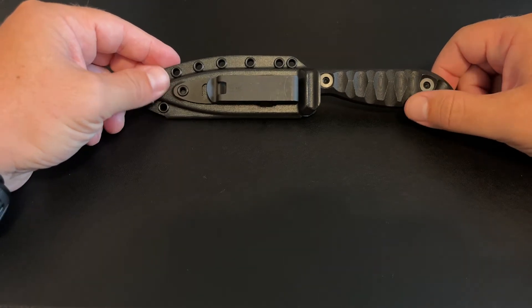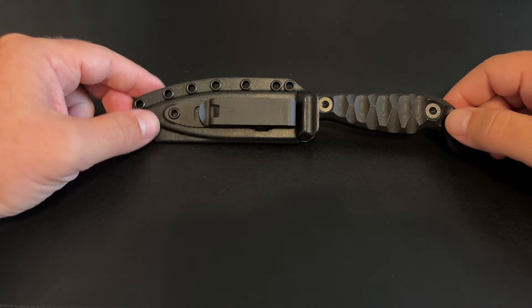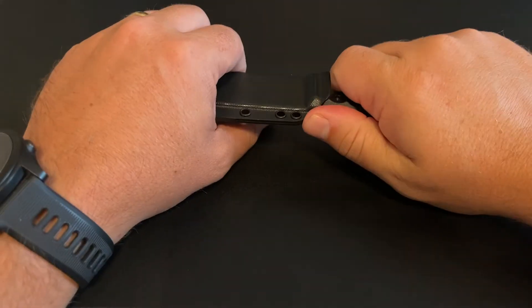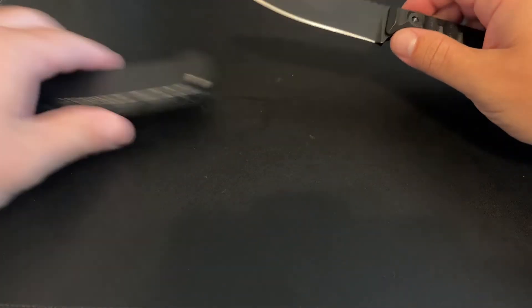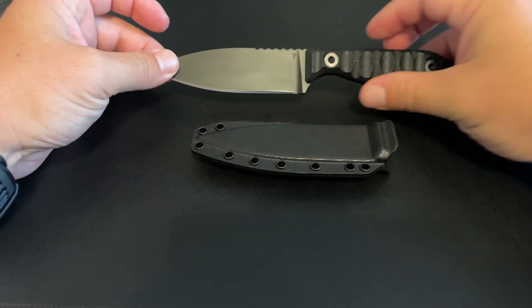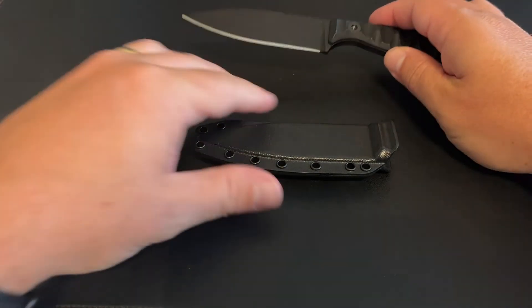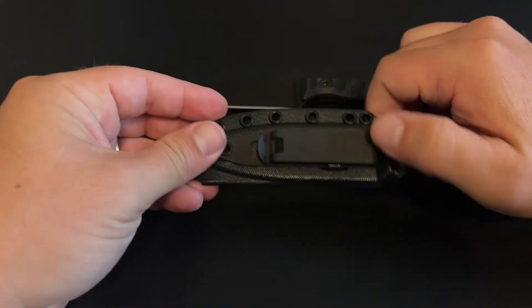Take it for what you will. I'm sure there'll be critics, but leave something positive in the comments if you can. So this knife with the sheath — the weight comes in at 4.8 ounces. Without the sheath, it is 3.8 ounces. So this little sheath only weighs about an ounce.